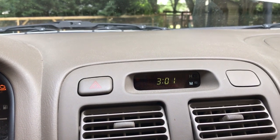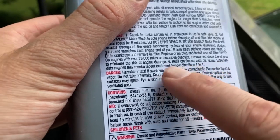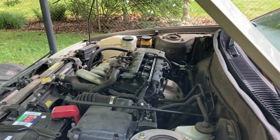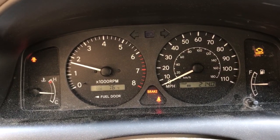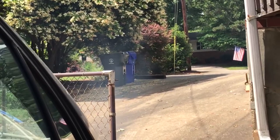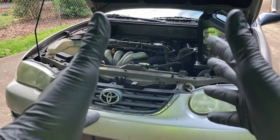We'll give it one or two more minutes just to make sure. The label does say: note, extremely dirty engines may require repeat treatment. Let's just let it go a little bit longer, because we're talking about some seriously stuck rings here. It couldn't really make it much worse, right?